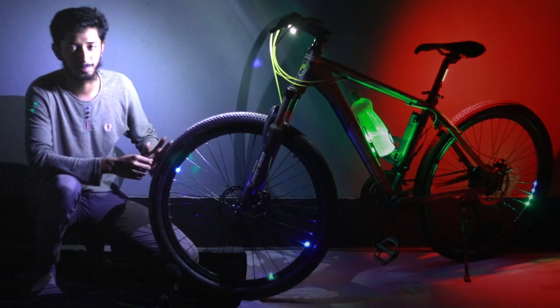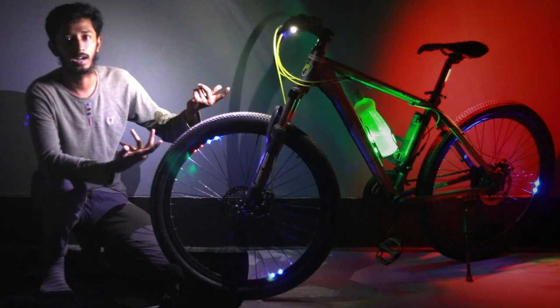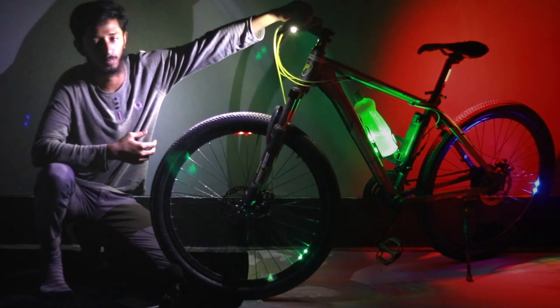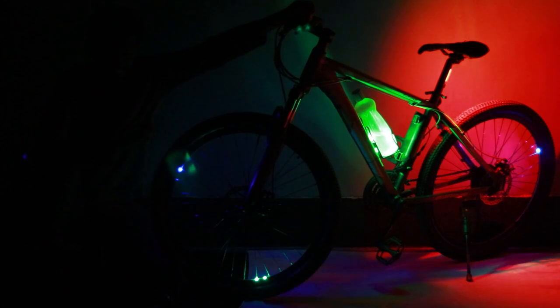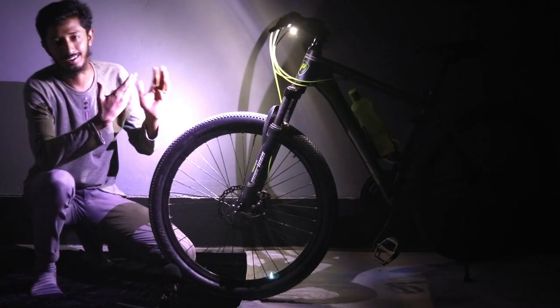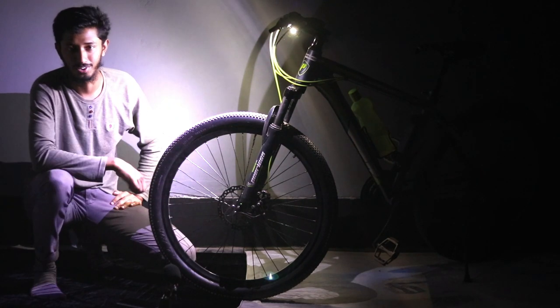I can see forward with this light - super powerful. The last effect: the back light can blink itself. I just connected a circuit on that. If I turn on the switch mode and the other mode, you can see the back light is blinking right now. So this thing is super bright and beautiful. So let's jump into the video.